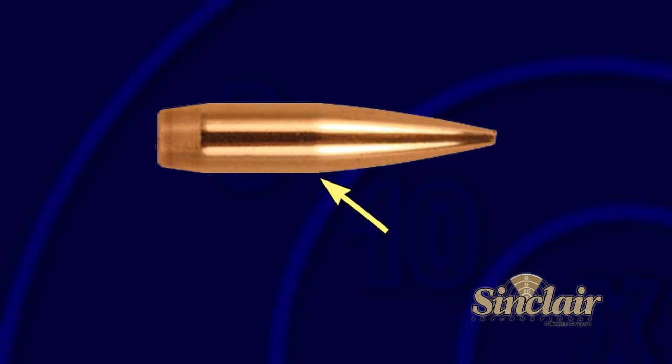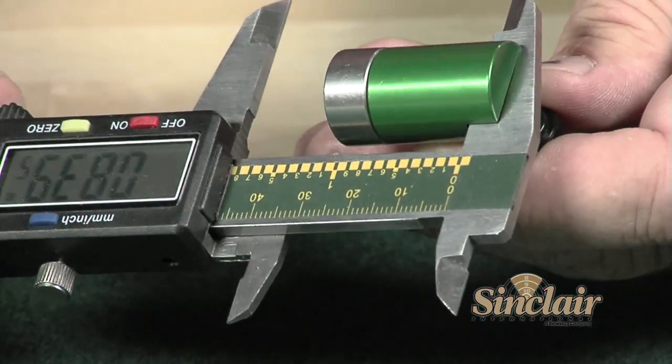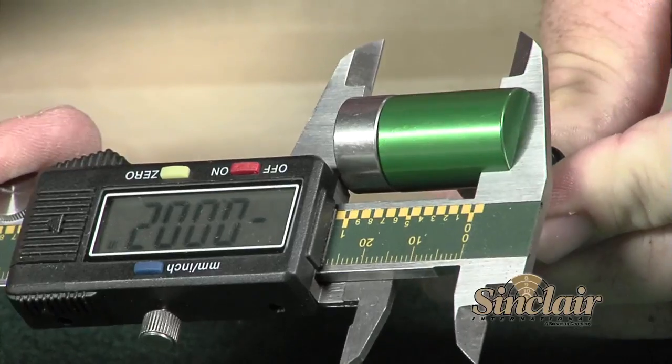Hand loaders often measure and sort for consistency by bullet bearing surface length. This is the portion of the bullet which contacts the barrel rifling. During the load development process, reloaders will make subtle adjustments to their bullet seating depth to achieve better accuracy. The Sinclair Bullet Comparator is used to measure these adjustments from the bullet's bearing surface instead of the bullet tip.